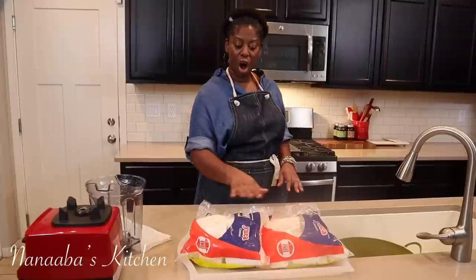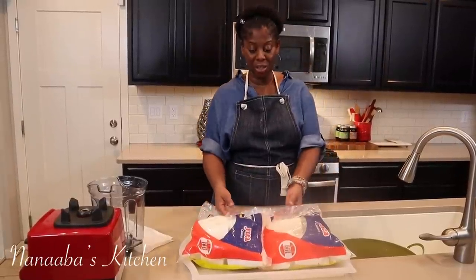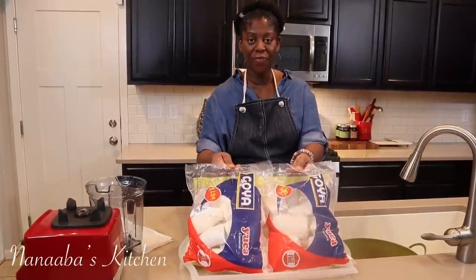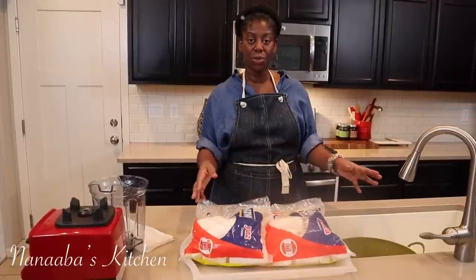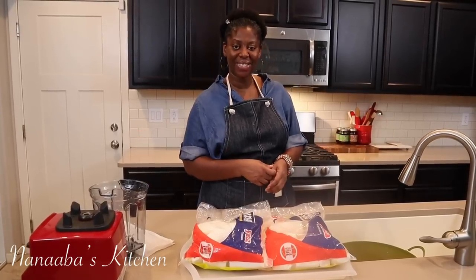My mom loves this. All we need is cassava — this is frozen cassava I picked up at the store. We need two five-pound packages of it. We're just going to thaw it, blend it, and let it ferment. Let's wash our hands friends so we can start.